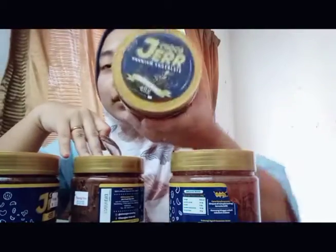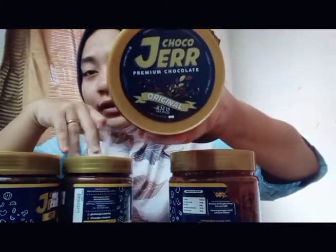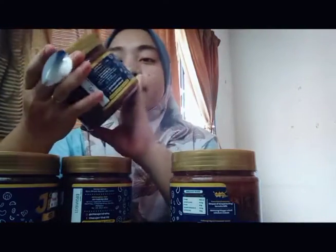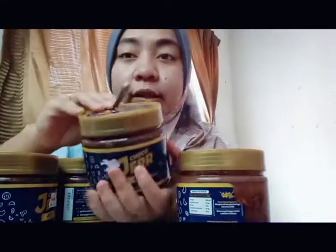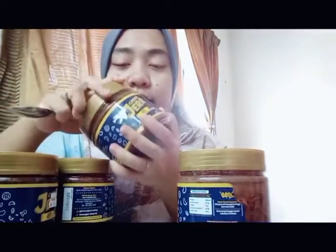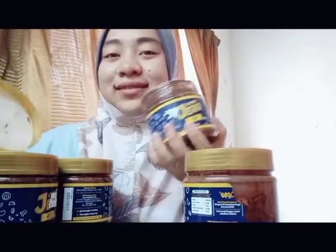First, let's open the Original. So this is the Original. The price here — if it's here, you know it's the best. This one is 13cm. I've actually already opened it — ha, so inside it.